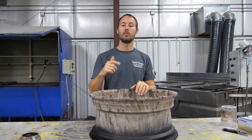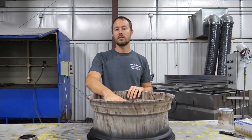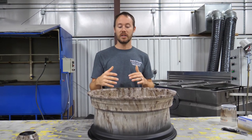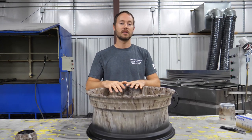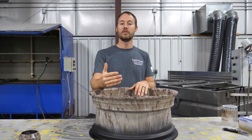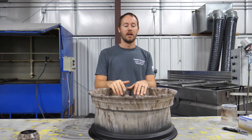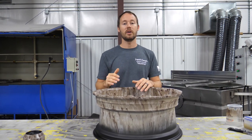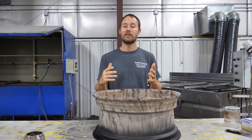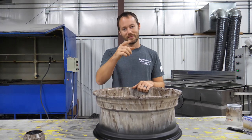I hope you guys have enjoyed this video. If you have any questions or comments, definitely leave them below — we'd love to hear from you on anything hydrographics related. Also let me know your thoughts on the wheel: do you like it, would you change anything? And if you have ideas for other videos, let us know. If you haven't already, hit the subscribe button — we'd love to have you. I'm Brian from Liquid Concepts, and this is how we customize your world. Have a good day.